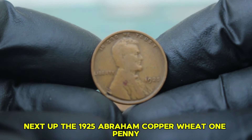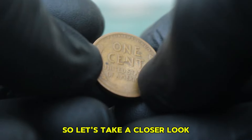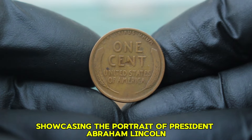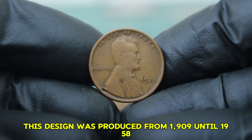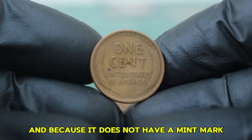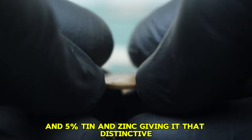Next up: the 1925 Abraham copper wheat penny without a mint mark. Struck during the early years of the Lincoln series, this penny features the iconic design by Victor David Brenner, showcasing the portrait of President Abraham Lincoln on the obverse and the famous wheat ears on the reverse. The 1925 Lincoln penny was minted in Philadelphia and, because it does not have a mint mark, it's often referred to as the no mint mark version. This penny is composed of 95% copper and 5% tin and zinc, giving it that distinctive reddish-brown color when well preserved.